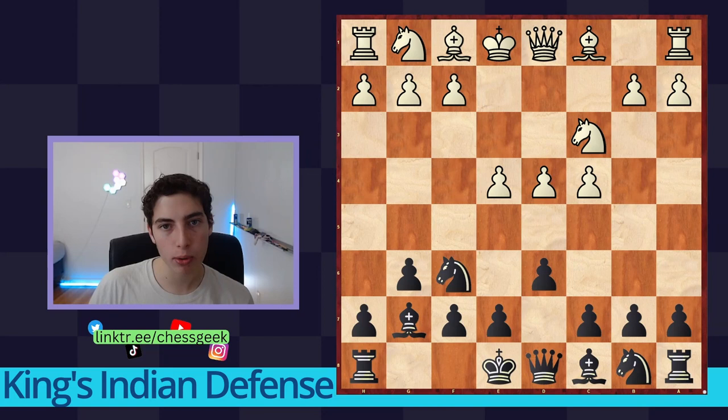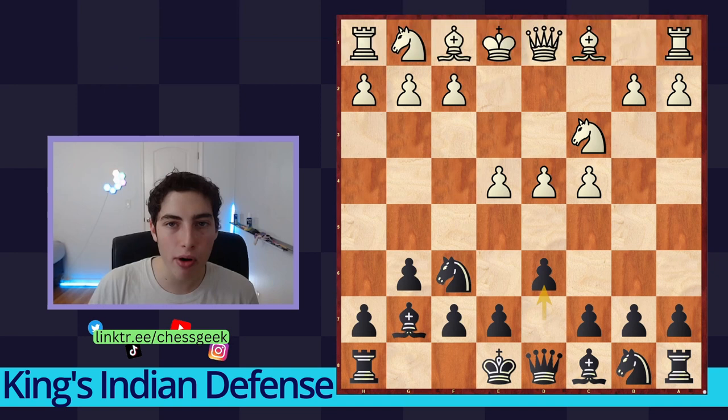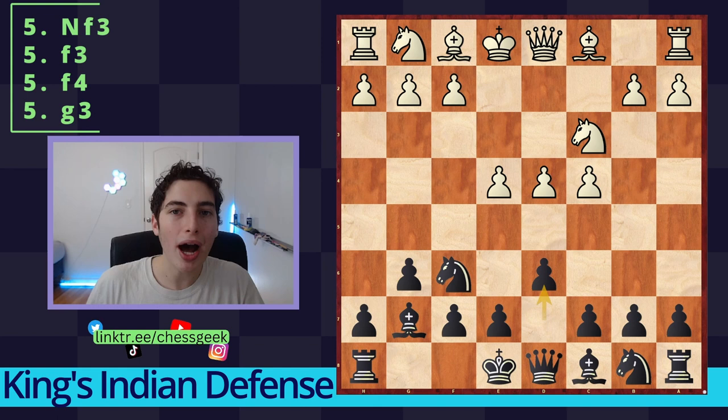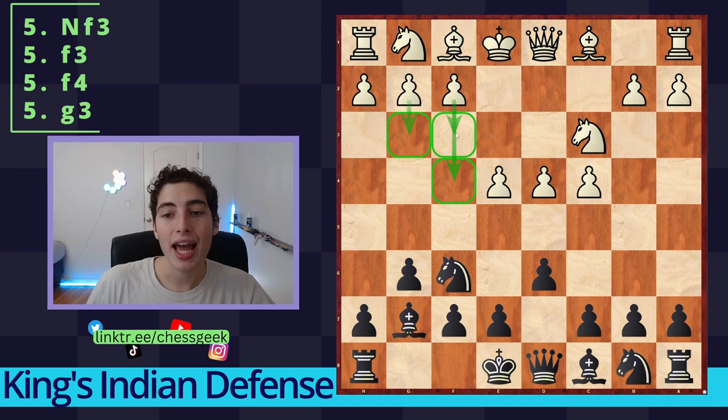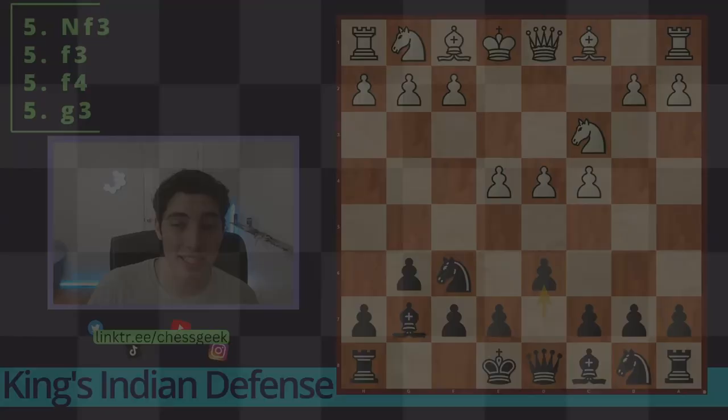Hello and welcome to the complete guide on the King's Indian Defense. In this video we're going to be exploring all of the lines you need to know, as well as the ideas and some master games to tackle the King's Indian Defense with the black side. There is a PGN file in the description along with timestamps if you want to skip around the video. We do have to cover the Samisch variation, the Fianchetto variation, the Four Pawns variation, and the Classical Knight f3. You're watching the Chess Geek channel — we upload every other day so make sure you subscribe.